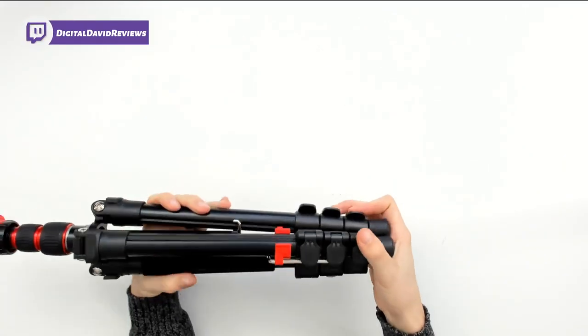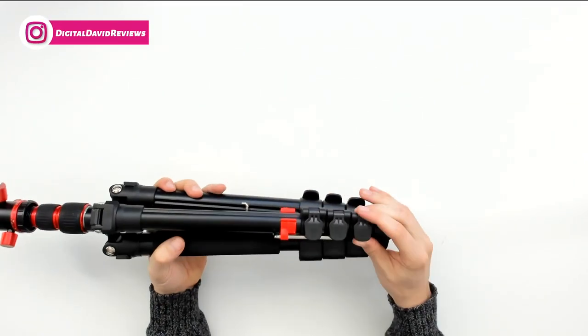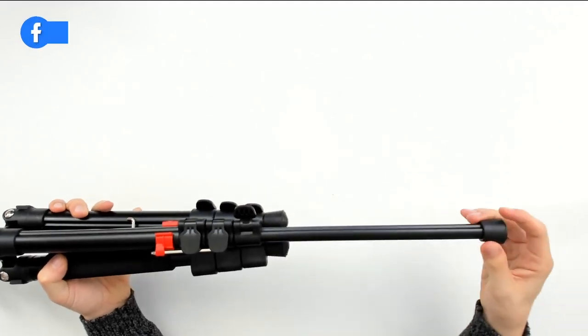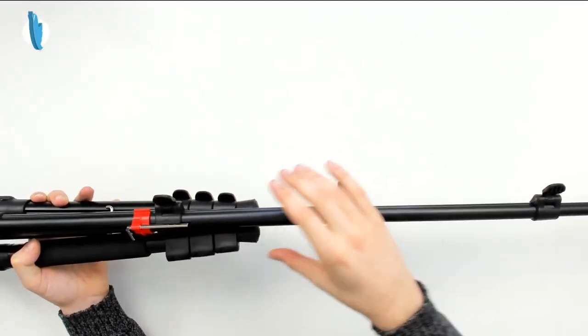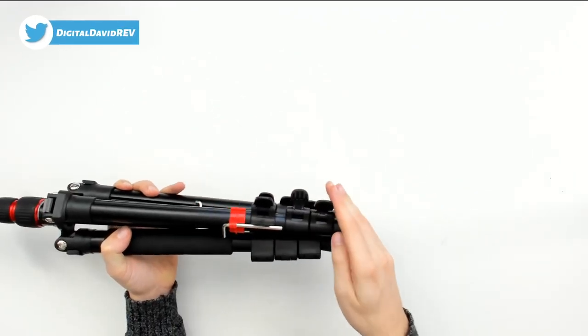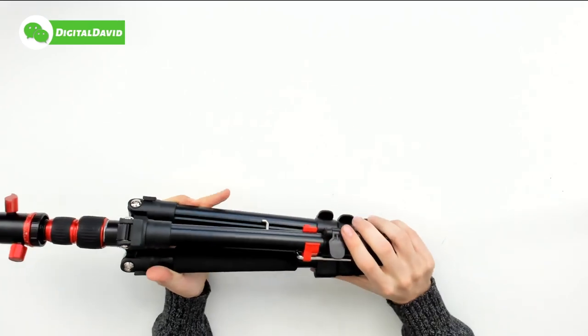Further down at the bottom there's a nice built-in Allen wrench in case you ever need to make any adjustments on this tripod. You can also extend all the legs out, giving you a lot of different controls to get the exact height needed to make sure you get the perfect shot.